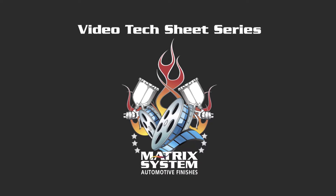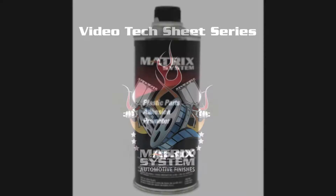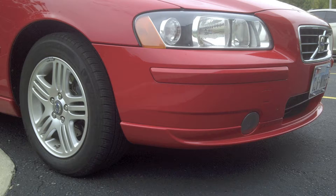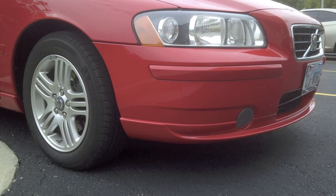Welcome back to the Video Tech Series from Matrix System Automotive Finishes. Today's video will be featuring MP800 Plastic Parts Adhesion Promoter, and we're going to use it on a new, uncoated, unprimed plastic Volvo OEM lower spoiler.